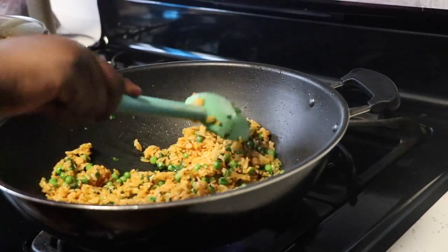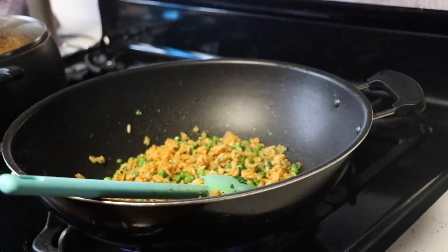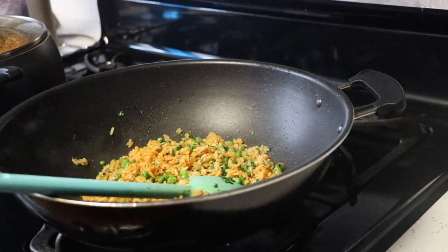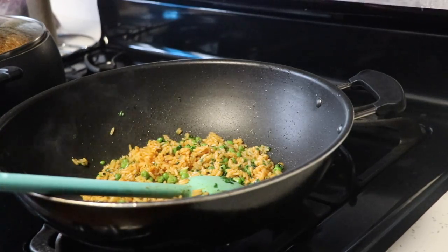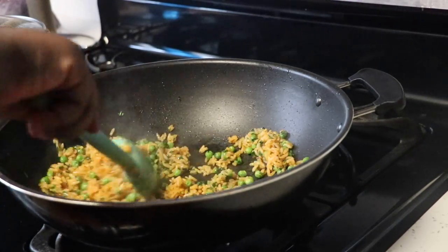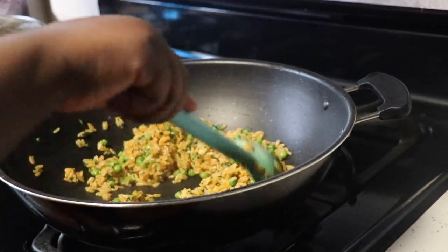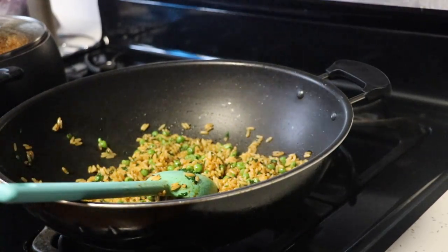An additional step I like to do — even when I don't add vegetables — is I will still fry my jollof rice. After it's done steaming, I take the tiniest bit of oil and fry it because I like my rice to have a very crisp taste. I don't like soggy rice; I don't like rice that feels too soft. I always like frying my rice just to give it a little crisp taste to it.